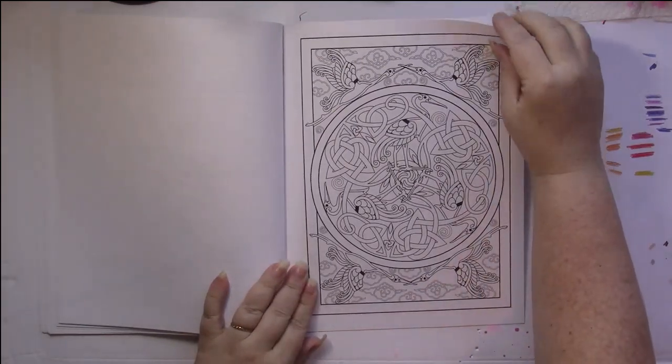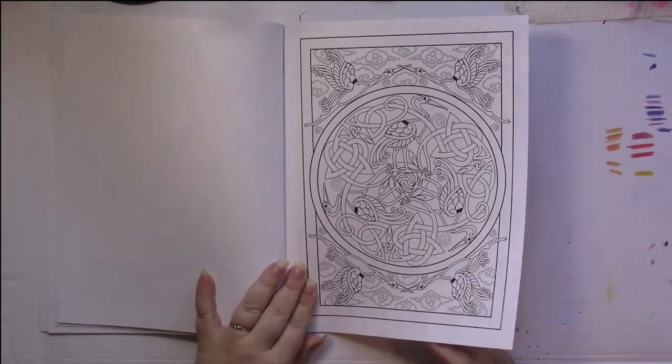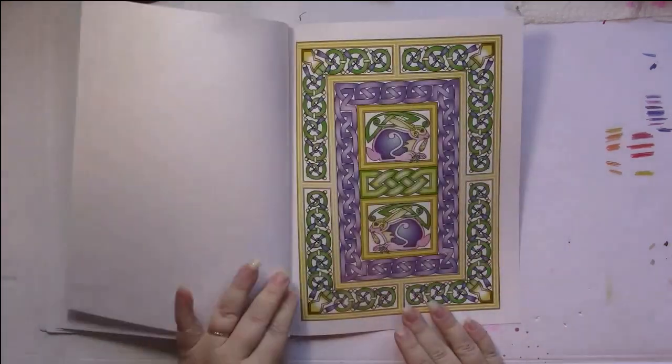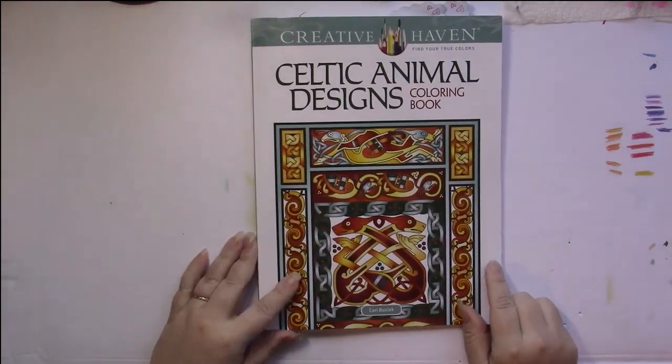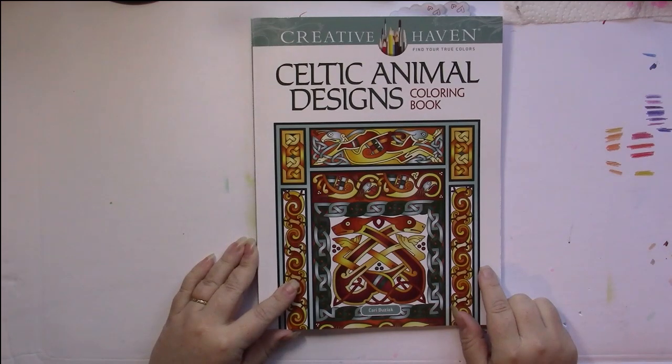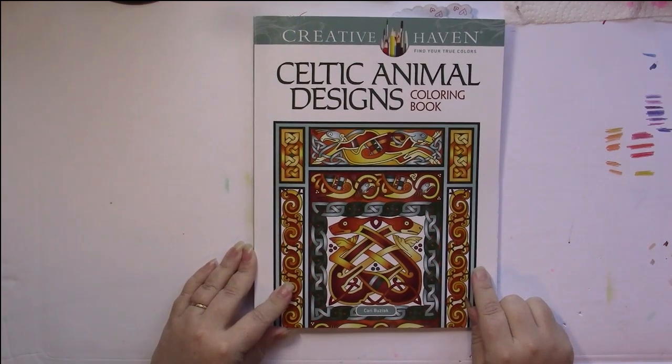This one looks quite complicated. I think this is the one that was colored on the inside front cover, and there we have it. Once again, this is Celtic Animal Designs by Carrie Buziak, and it is a Creative Haven book.